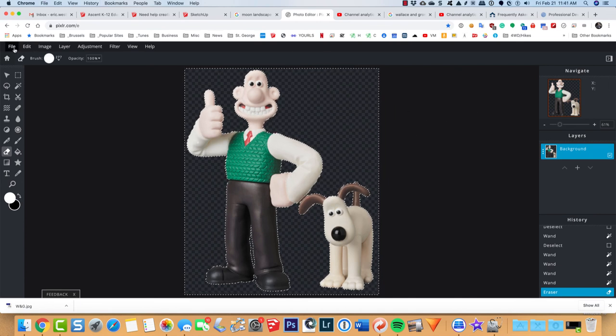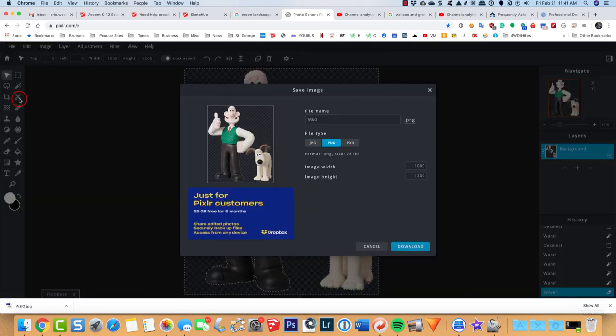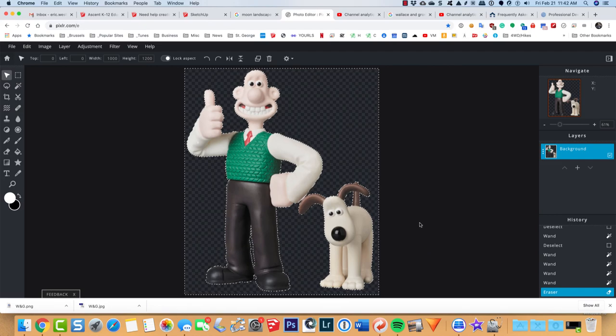Now I need to save it as a PNG — if you save as JPEG the transparency will become white, because JPEGs don't support a transparent layer. So make sure you save it as a PNG. I'll download it into my Wallace and Gromit folder — it won't overwrite the other file since it's a different format. Then close that and move into SketchUp.